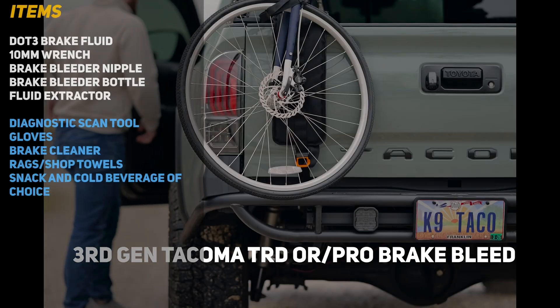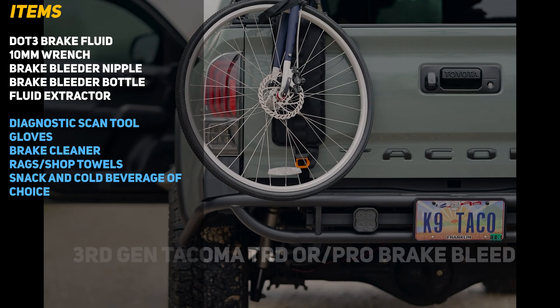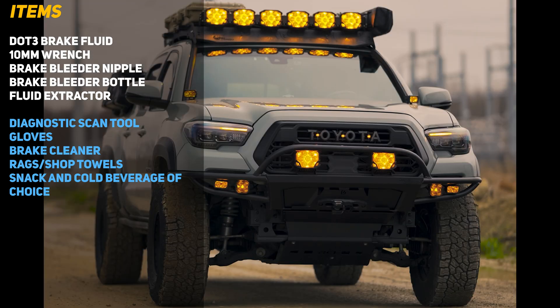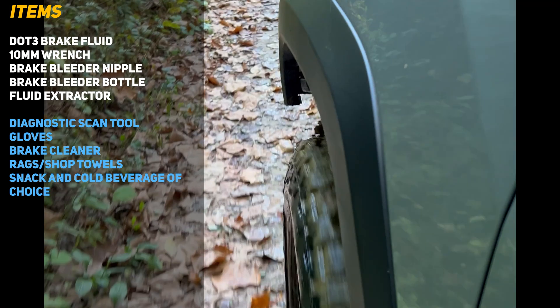Hey y'all, welcome back, this is Austin. I'm gonna walk you guys through the third gen Tacoma TRD Off-Road or TRD Pro brake bleed. We've got a different hydraulic master cylinder with the TRD Off-Road and TRD Pro models, as well as many other Toyota and Lexus models, so this method will also apply to you.